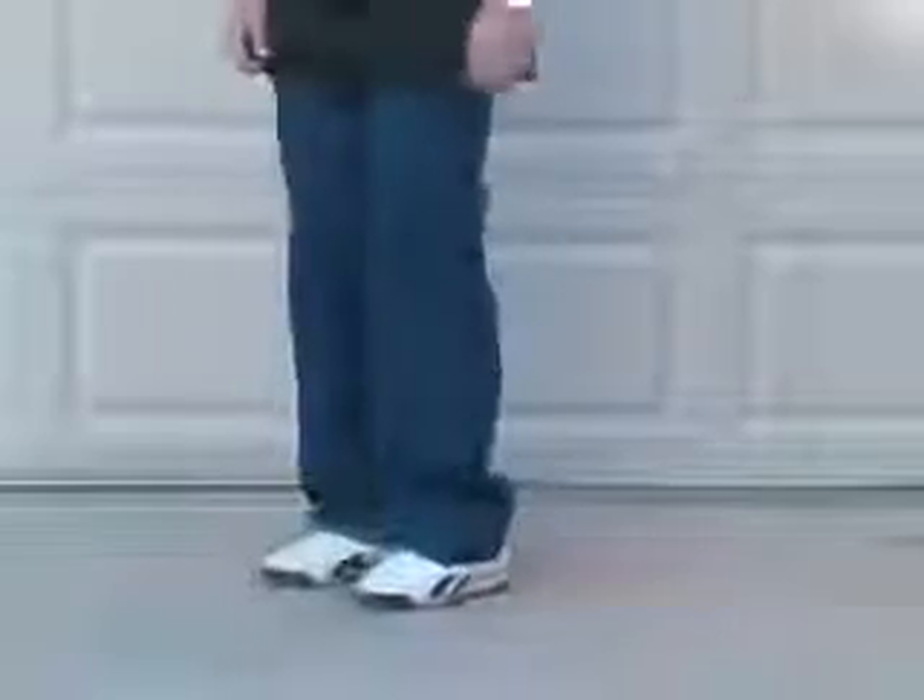It should be done like this. What you always want to remember is that whatever foot is in the back, that will be the direction you will be spinning.